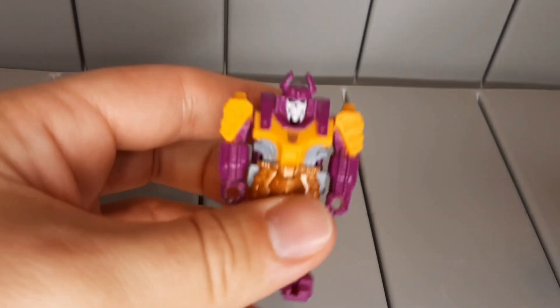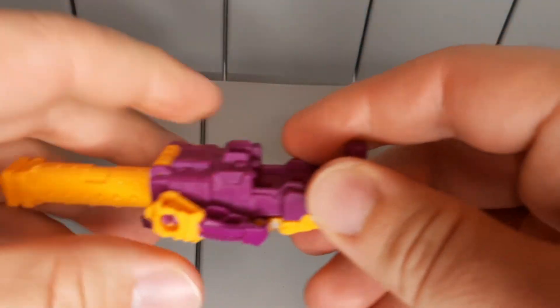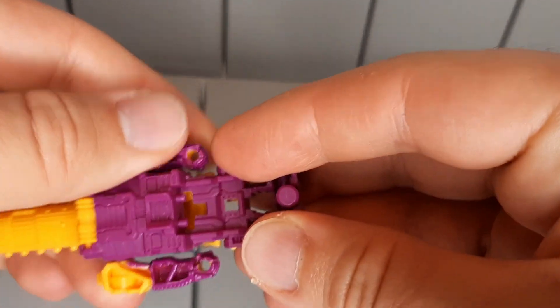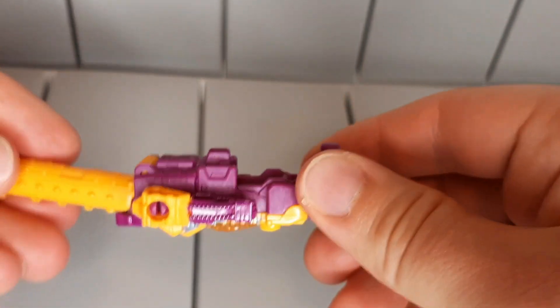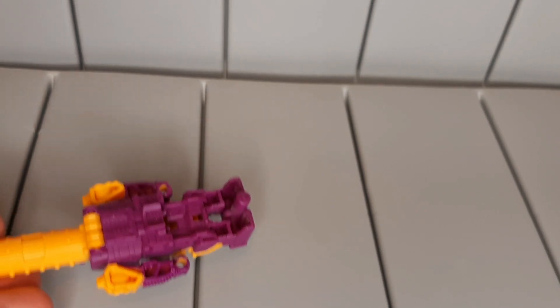There's a thing you can do with this. Let's go ahead and take his sword out because it's kind of hard to do anything with it. He can turn into — I don't know what this is, it's like a hovercraft. And he can sit down in it if he really wants.